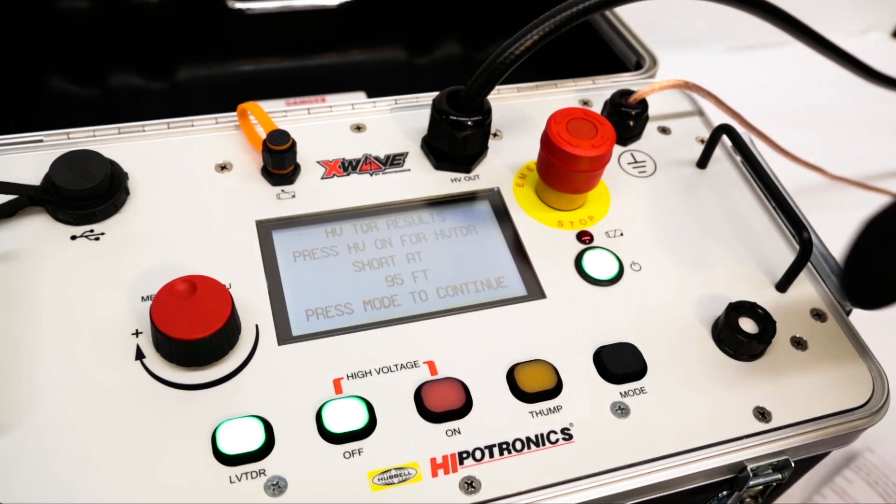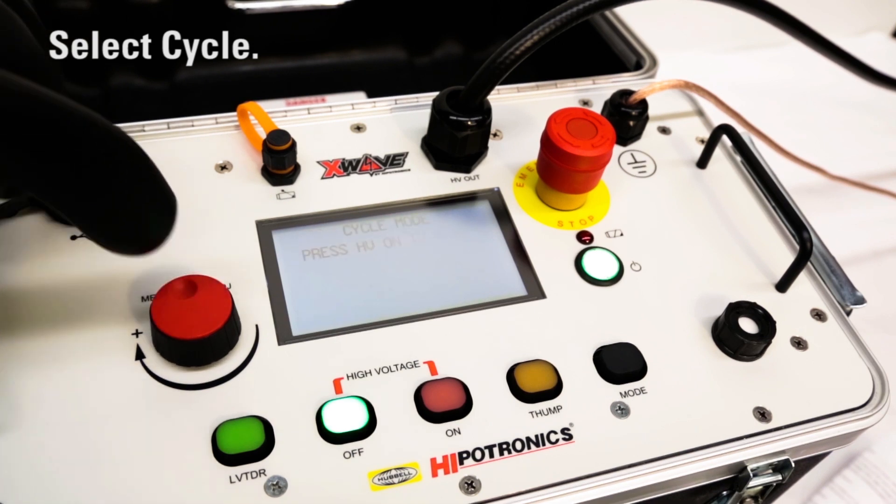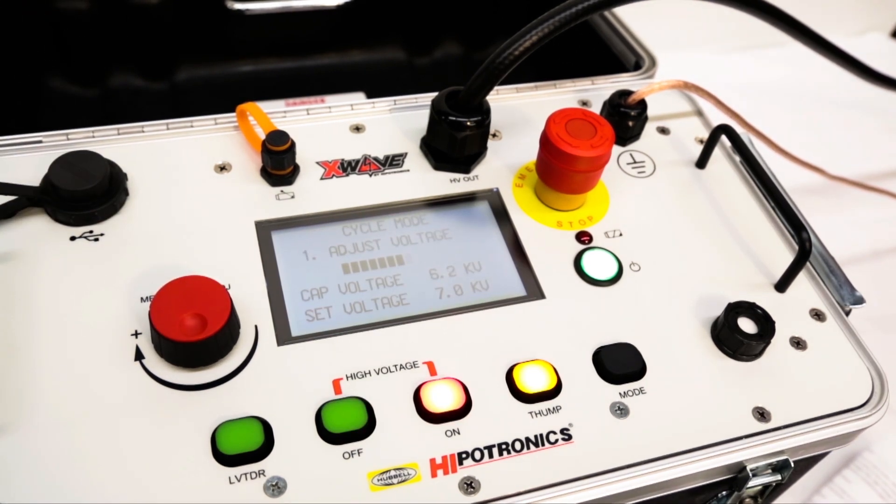Finally, the fault will need to be pinpointed. Setting the X-Wave to cycle mode allows operators to listen for a repeated thump to locate the position of the fault. Once located, users can dig and repair the cable.